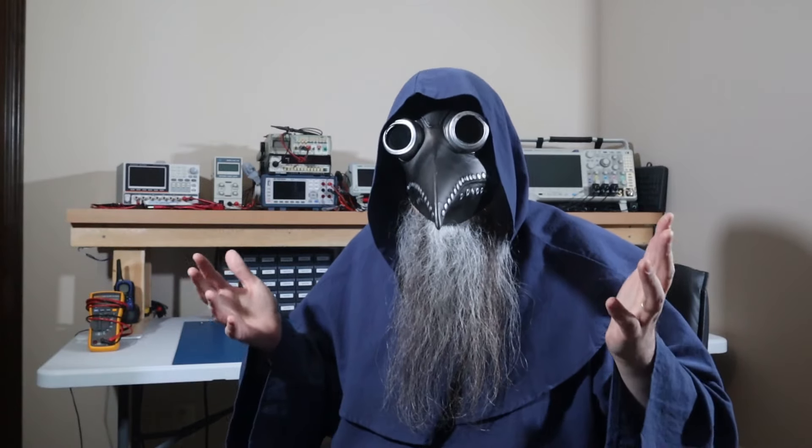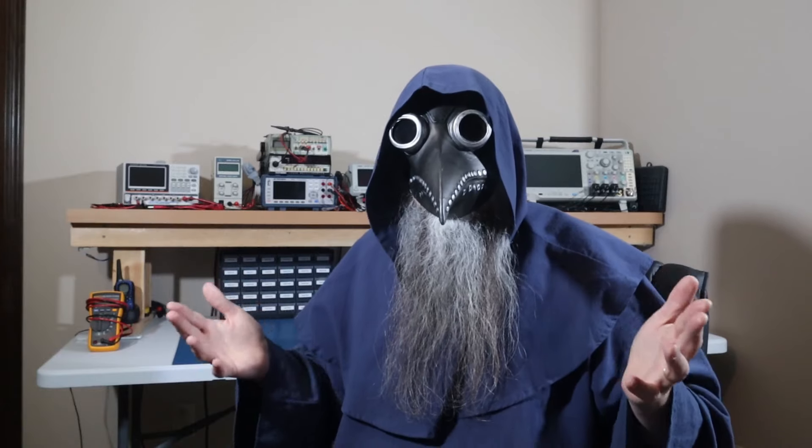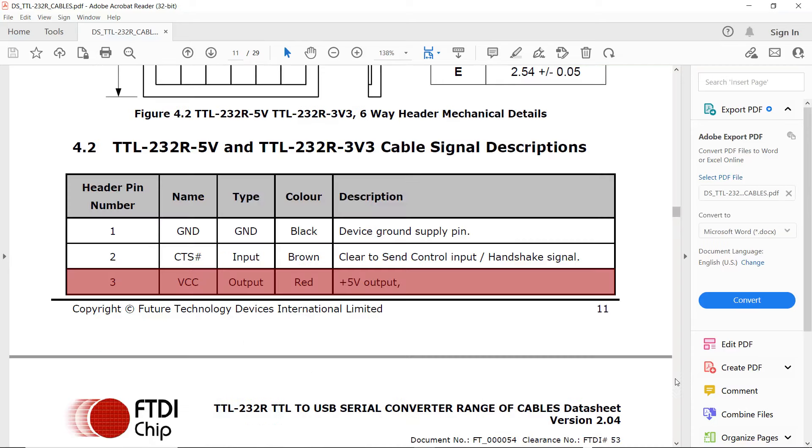Now, you might think we're fine to connect the FTDI directly to the ATmega IO pins. After all, it does state that in the FTDI datasheet. But I think what they're referring to is a special case in which you power the microcontroller from the FTDI voltage source. They do have a voltage output for powering external circuitry.